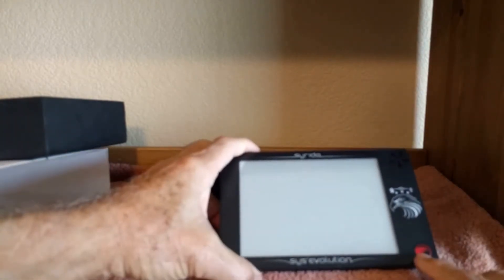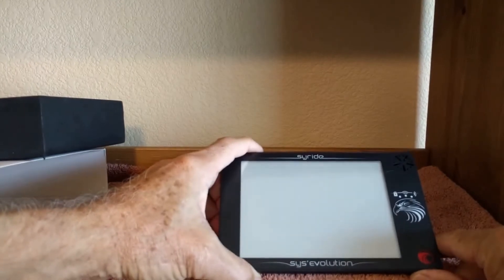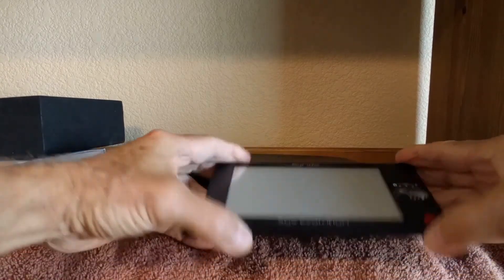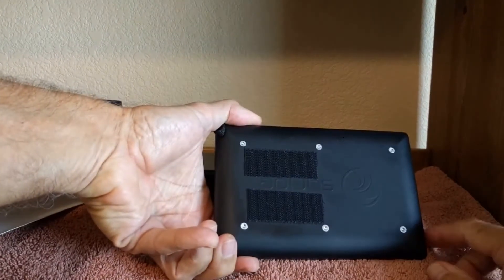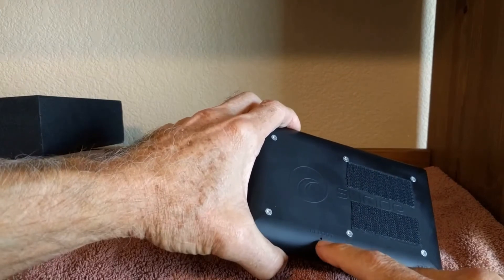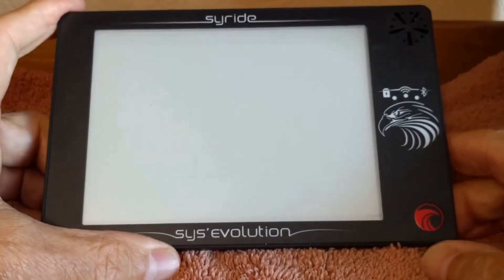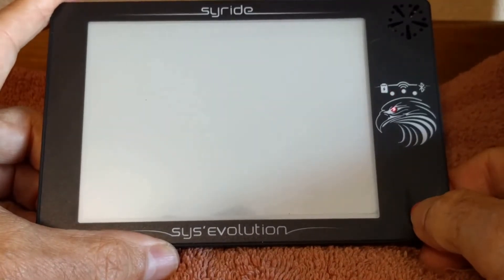You have your on/off switch here. Certain lights will show up here depending on what you're doing — either charging or whatever. I've already put some Velcro strips on, as you can see, so I'm going to secure it to my cockpit. There's also a reset button right here where you insert something like a little safety pin. Turning on the unit is pretty straightforward — just press that little button in.